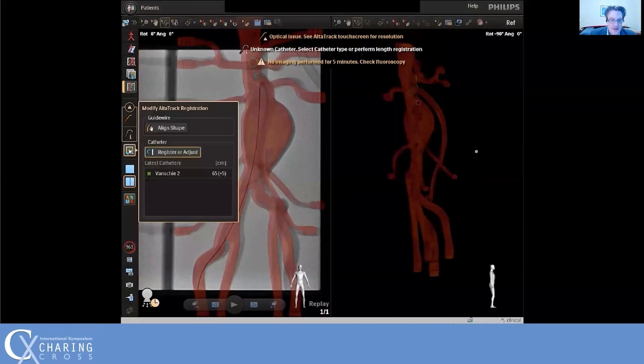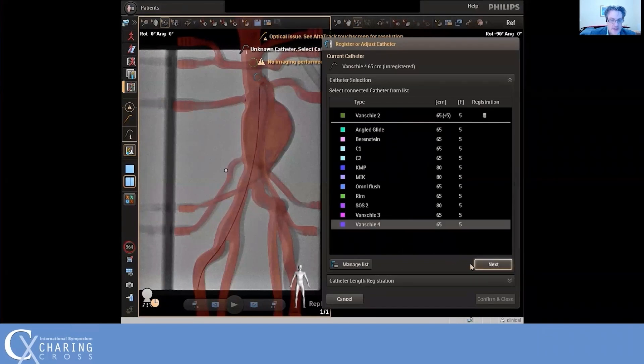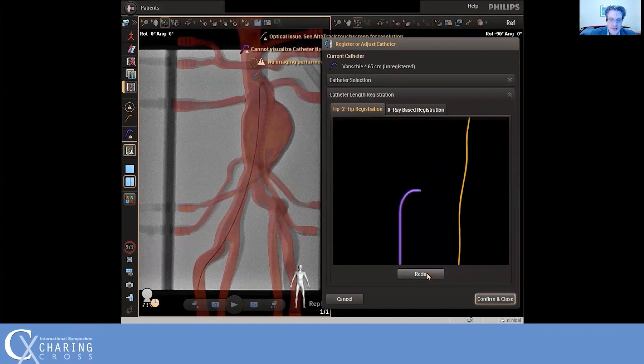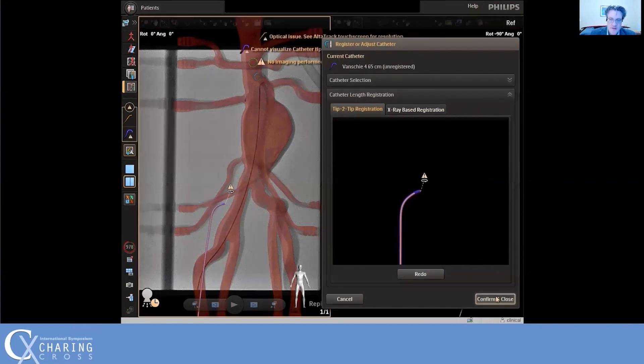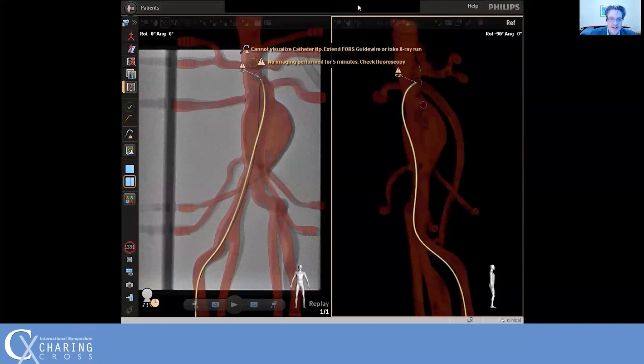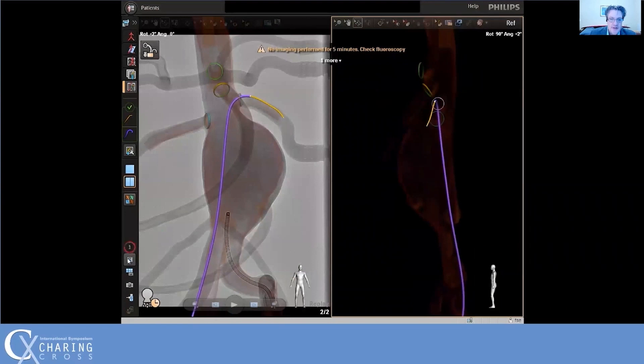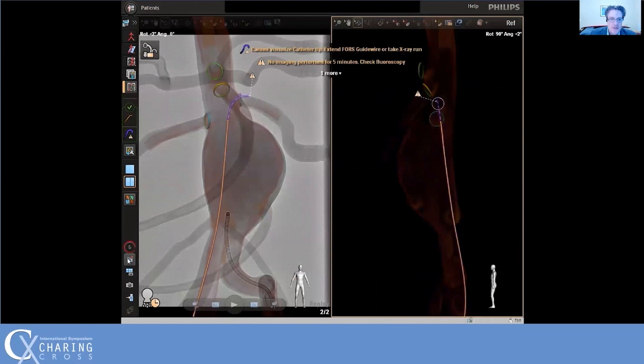Here we select a new catheter, in this case a Vanshee 4. The wire is introduced to the tip of the catheter, the position is confirmed, and it's ready to use. Here we use the Vanshee 4 to cannulate the SMA. The 3D hub does not interfere with normal catheter manipulation. If the wire is withdrawn into the catheter, the system will estimate the position of the tip, displayed as a dashed line. If the wire is withdrawn more than 7.5 centimeters, it will no longer estimate the position until the wire is re-advanced.